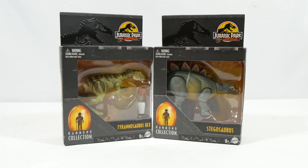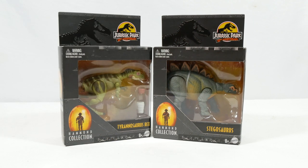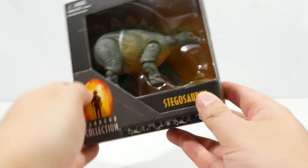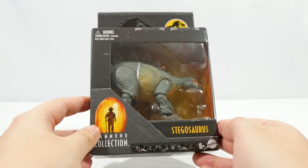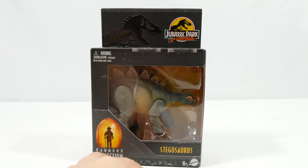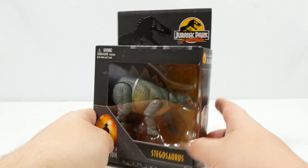Hi everyone, and welcome to another Hammond Collection review here on Jurassic Collectibles. The Lost World is a popular film, and what's better than one Lost World dinosaur? Two of them! In this video we are looking at the Juvenile Stegosaurus and Juvenile Tyrannosaurus Rex from the most recent wave of the Hammond Collection. The usual Hammond Collection packaging with the JP 30th Anniversary logo in the top corner to mark this celebration year.